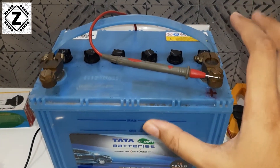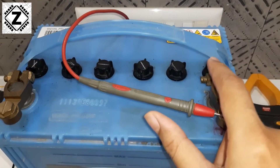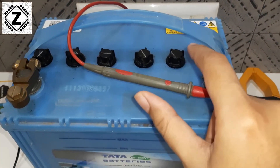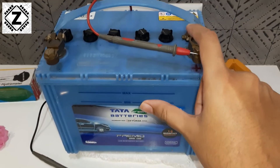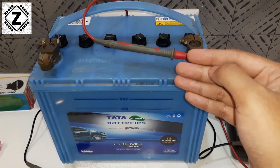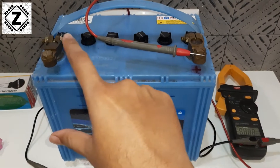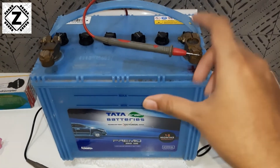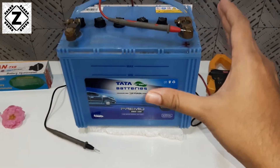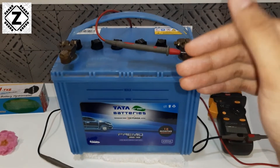A 12-volt lead acid battery will have six individual cells — you can see these black caps, which represent six different cells. Sometimes one of the cells will end up being shorted, damaged, or in poor health. If you suspect something is wrong with the cells of your battery, you can use this method known as standing voltage, resting voltage, or standby voltage.